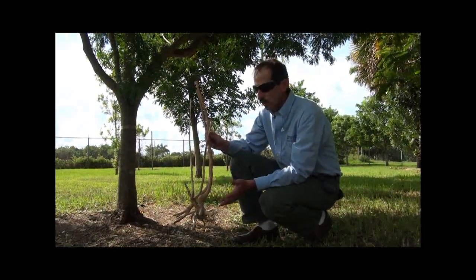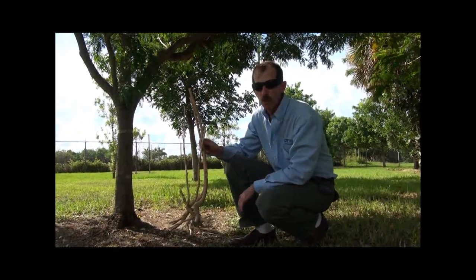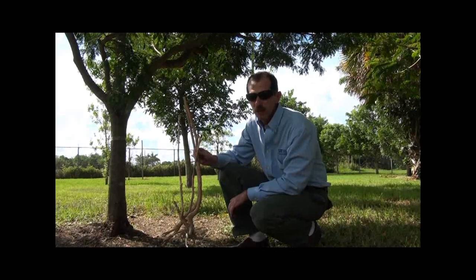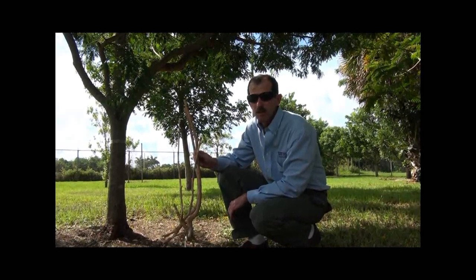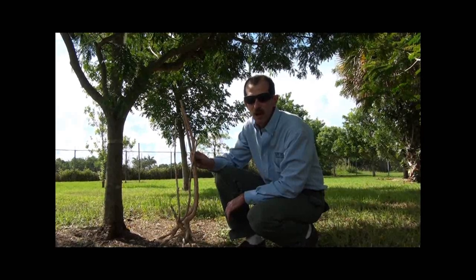So the question is, can you correct a tree with root problems? Well, let's see. Michael Phanidis from Broward County Extension Office and Juan Sierra from Lone Care USA are going to explain to us how they can correct these landscape problems.